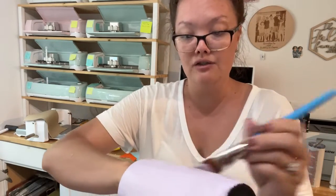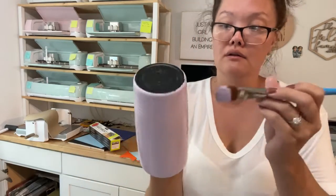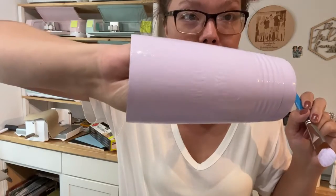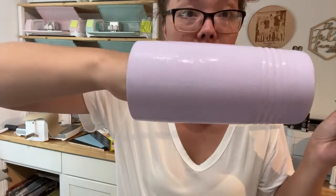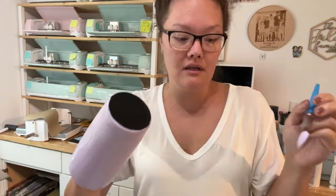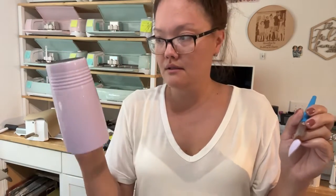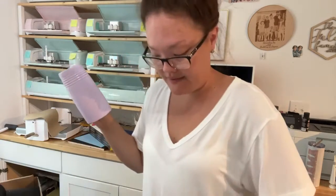I'm making sure all the paint is nice and even with no clumps anywhere. It looks pretty good. Oh, I missed a spot — I should probably paint the bottom too, but do you paint the bottom? And then once I'm done glittering it, how am I supposed to set it down? My hand is now stuck to this.